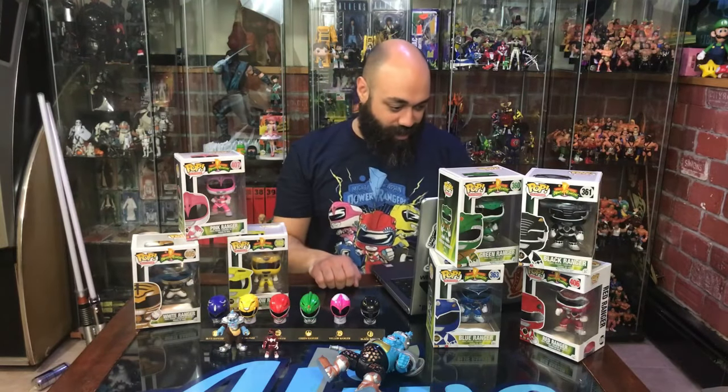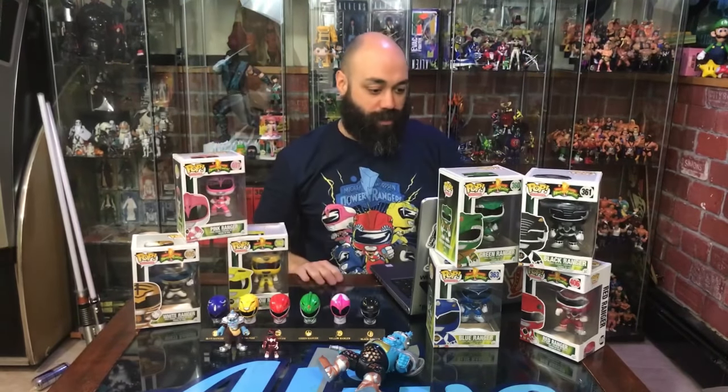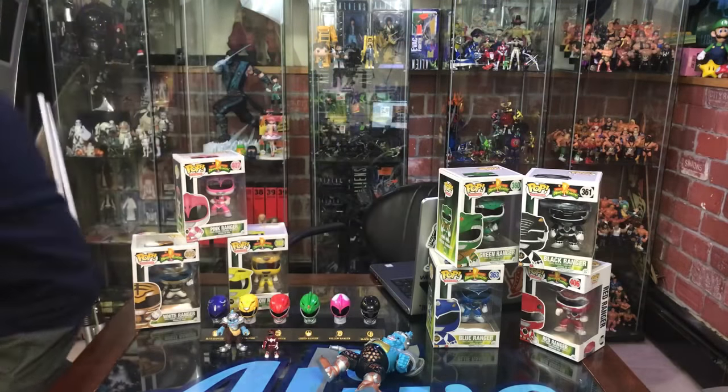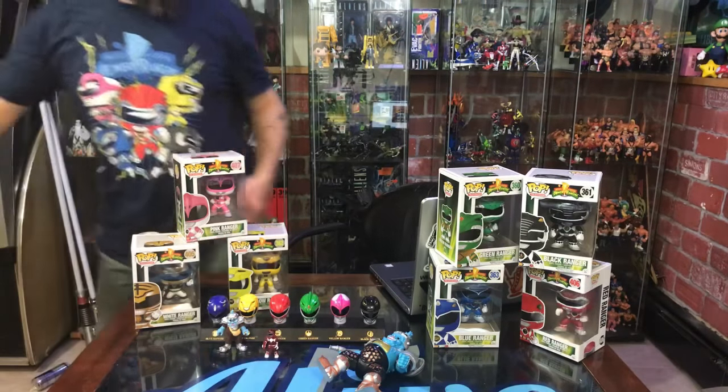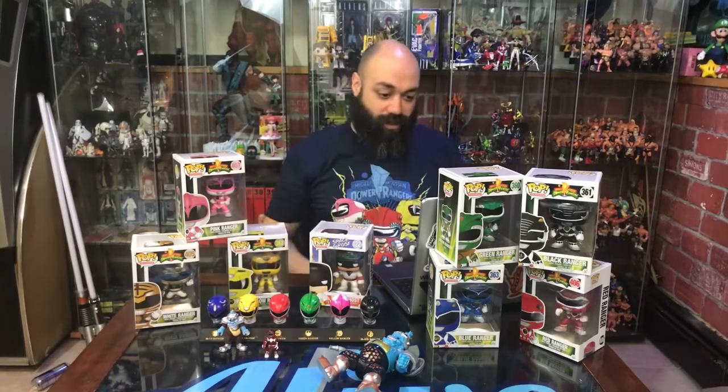We'll get a few people on here and start opening up some things. Like, share, and subscribe, guys — share this if you can. I'll set the number at 15: if we hit that, I will give away a Space Ghost pop via a random wheel giveaway.